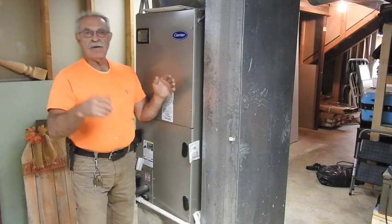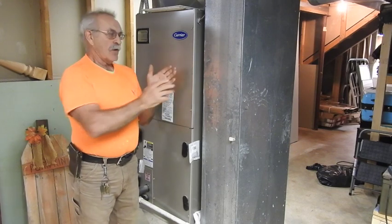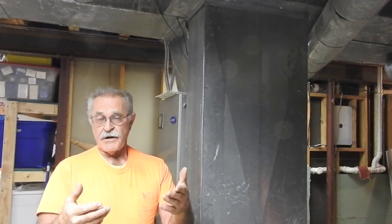What we're going to do is rip this out, in addition to the entire duct network, and install properly sized ductwork and a properly sized air handler with a new air conditioner sometime in the spring. And another thing we're going to do is make provisions in the installation to install a wood-fired forced air furnace.